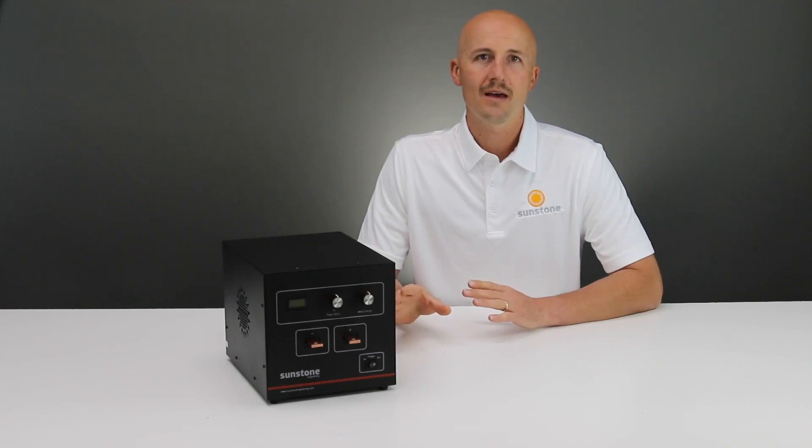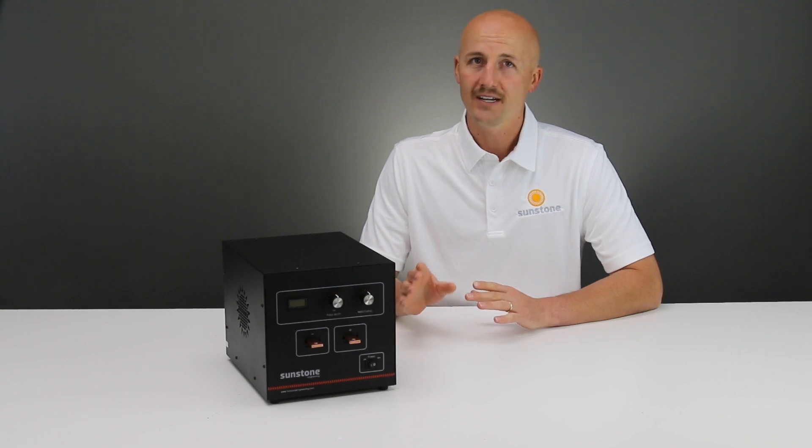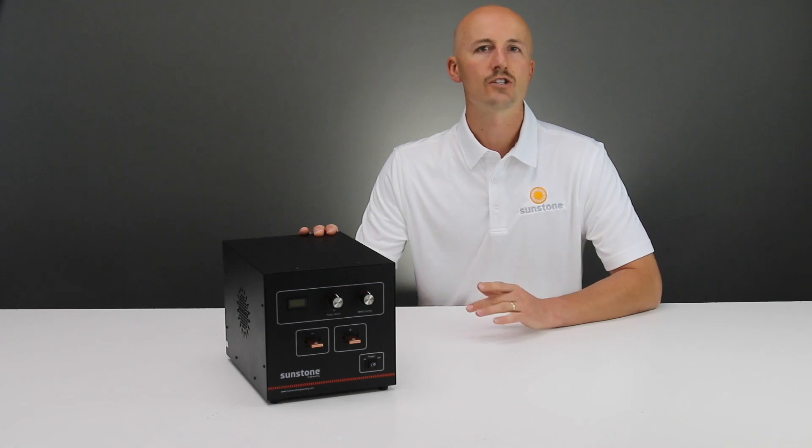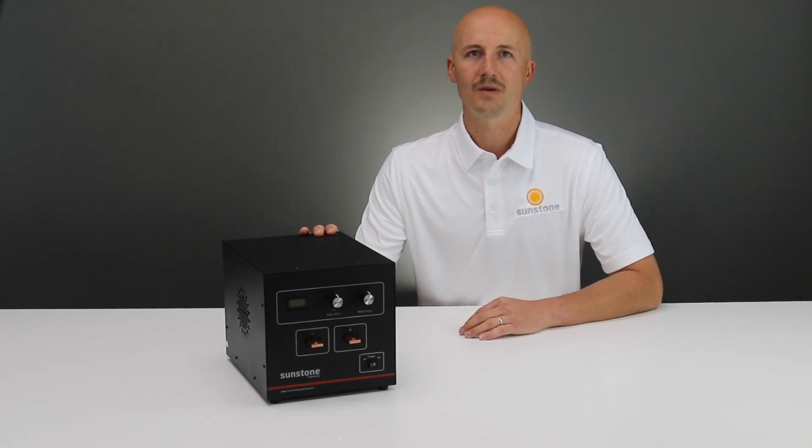The CD100 SPM has an optional handle for ease of carrying. Complete any spot weld in the field using the Sunstone CD100 SPM.